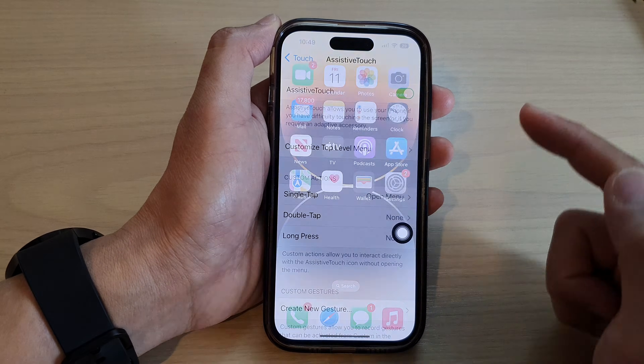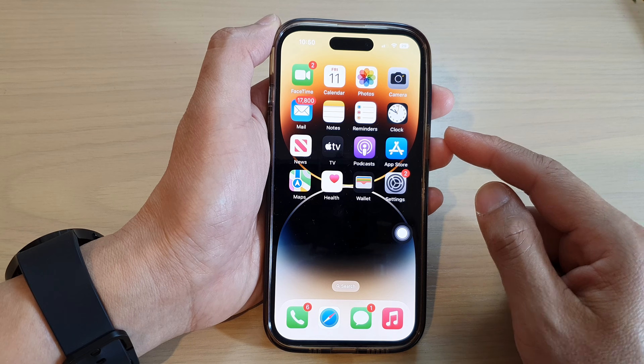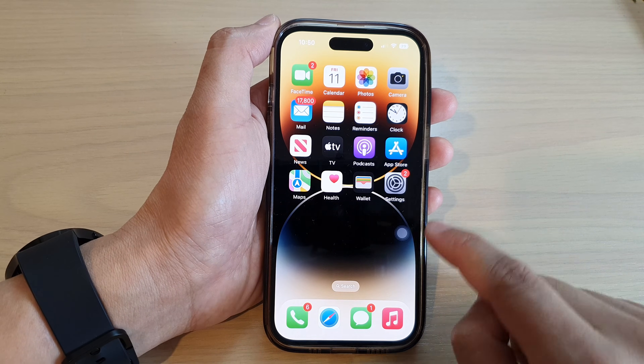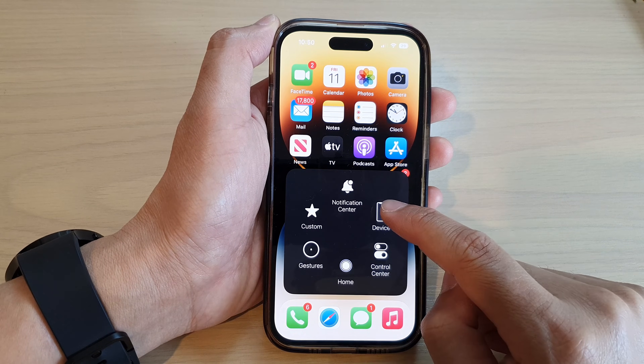Next, swipe up to go back to the home screen. From the home screen, open up the Assistive Touch menu by tapping on the button, then tap on Device.